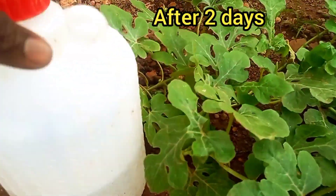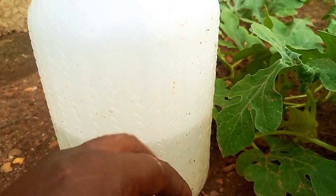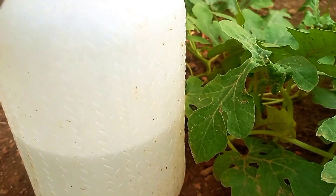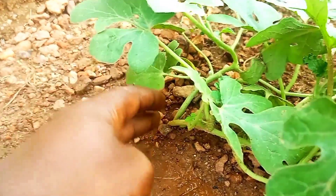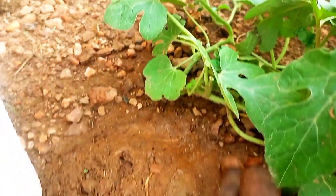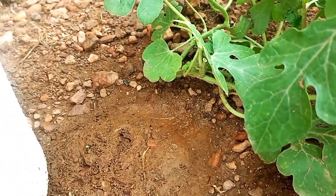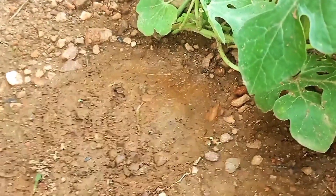After an additional two days, the water level had gone down to about the middle of the bottle. The soil around the plant is also still moist. So you have seen how the system works. You can give it a try and let me know how it went in the comment section.